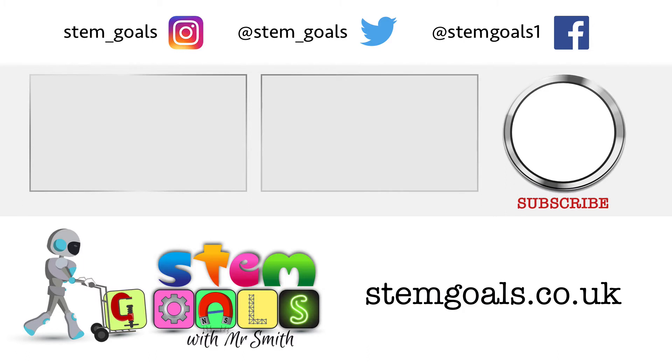If you've enjoyed watching this one and want to keep updated on when new videos are coming out, then remember to subscribe to the channel and click the bell icon. Until next time, we'll see you later. Thanks for watching.